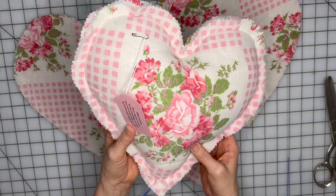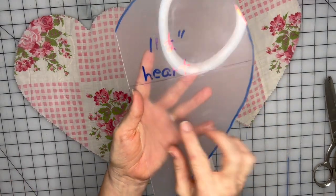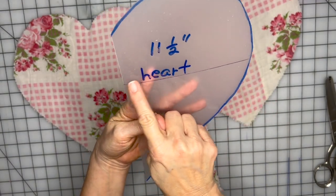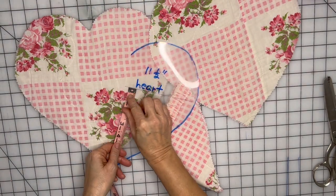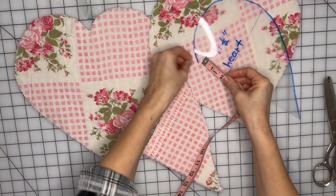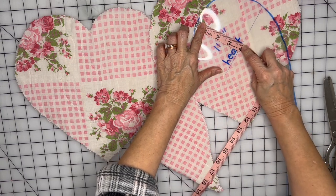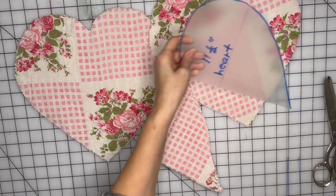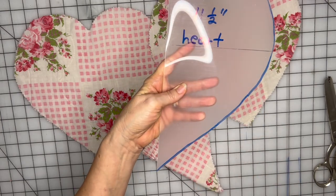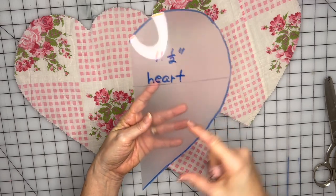While making this pillow I came up with another idea. I took my heart pattern and drew a line across it — about seven inches from the bottom and about three and three-quarter inches from the top. You could just eyeball it. I'm going to create a pocket on either the front or back of my pillow, so I drew a line so it would fit on the heart shape.